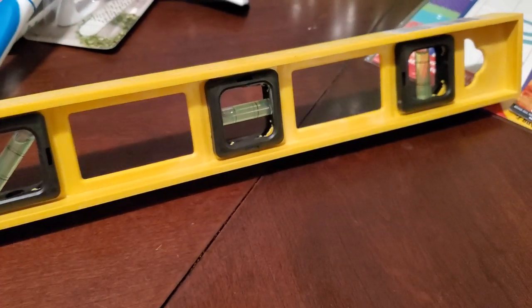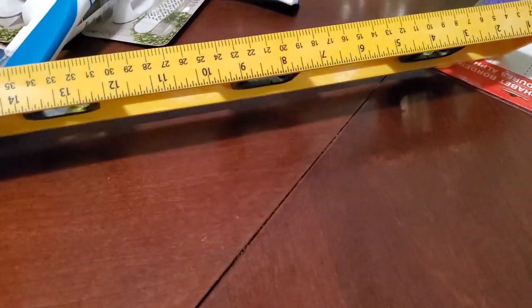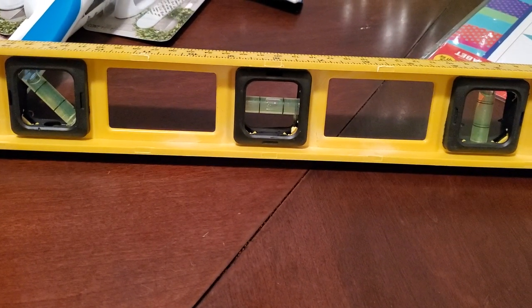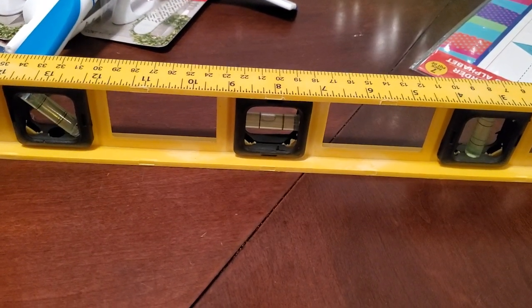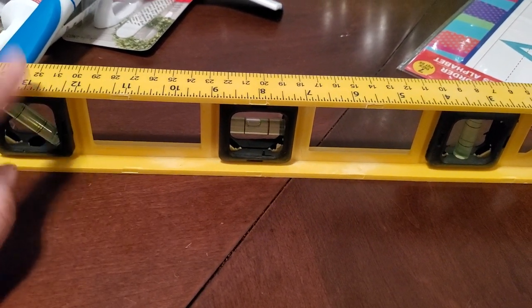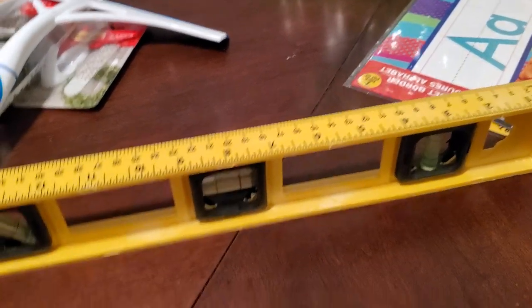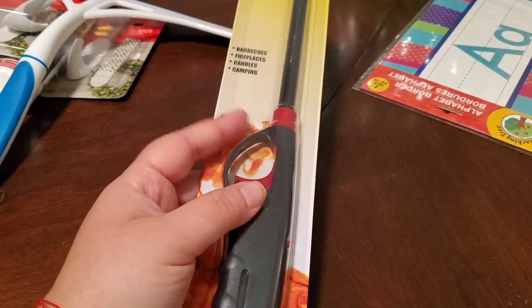My husband needed a level and we found one at Dollar Tree. So many of you want to see a walkthrough, and in my videos you do see bits and pieces. We haven't gotten to hanging all the pictures yet — that's the final touch I'm waiting on before I walk around and show everything. Hopefully this Dollar Tree level will work out. I also needed another long lighter for my prayer candles — mine ran out.